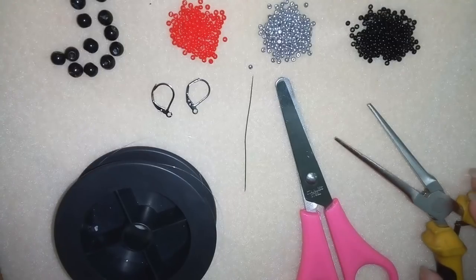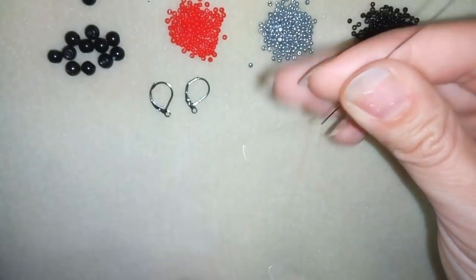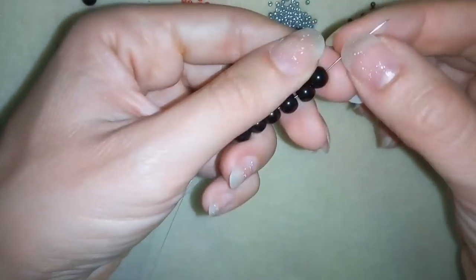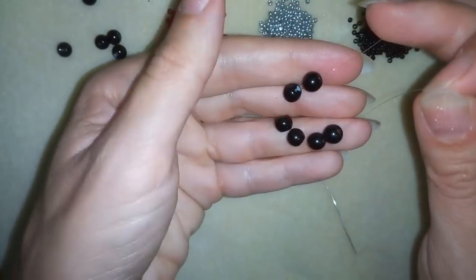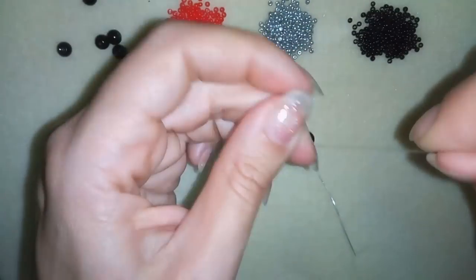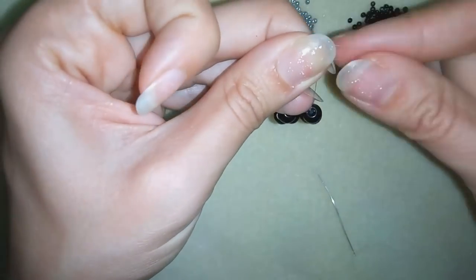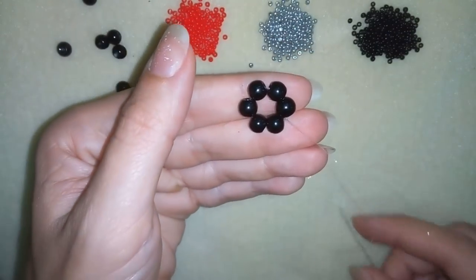I'm going to start by taking about an arm span of thread on my needle. I'll take six of these pearls and slide them down, leaving a small tail. I'm going to make a knot by making a loop and going with my tail thread once and then a second time through the loop I've made, then pull — and I have a beautiful circle of beads.